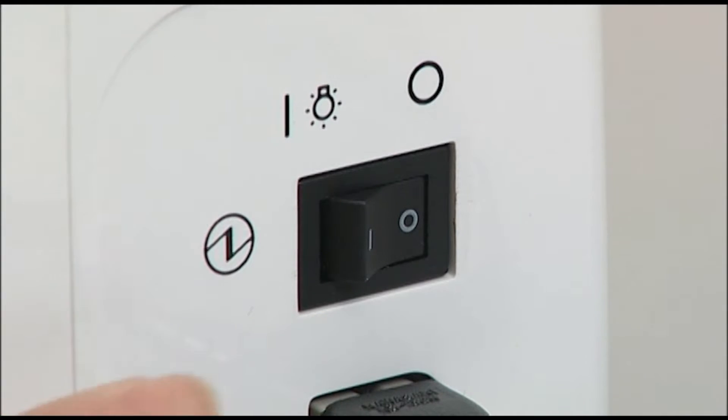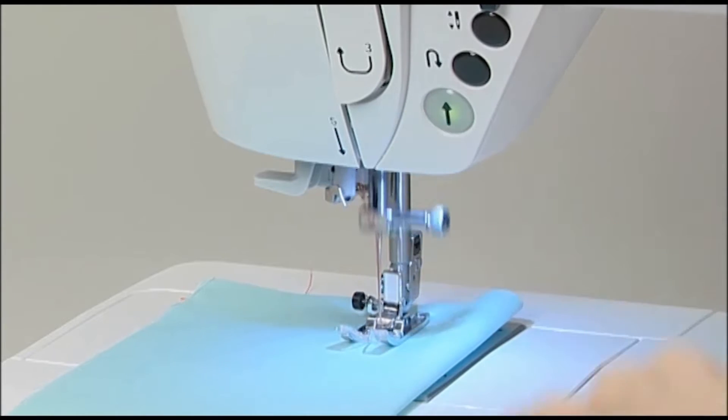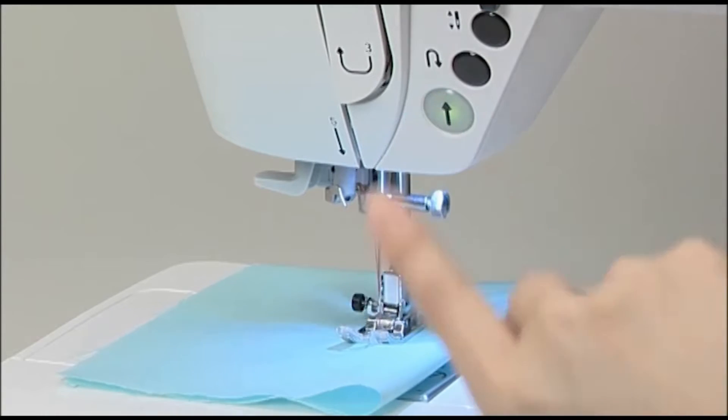Turn on the power switch. Set the power switch to the I mark. Operation of the machine is controlled by the start-stop button. Press the start-stop button to start sewing; press it again to stop.